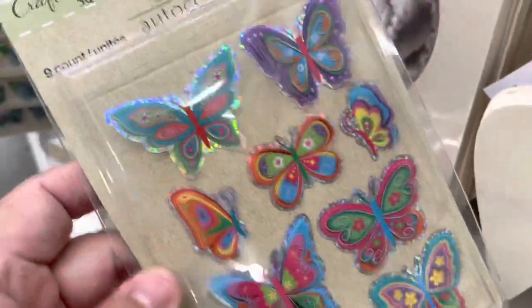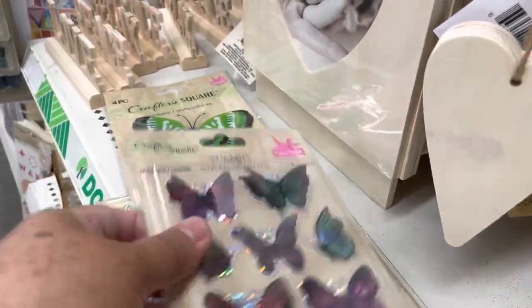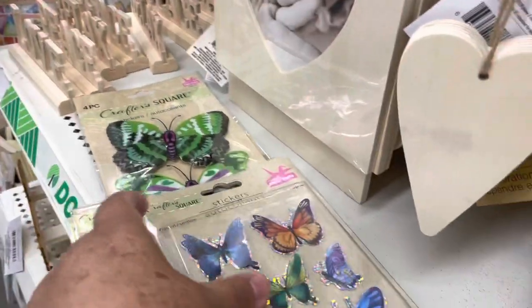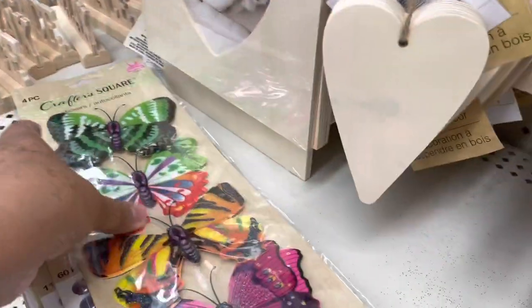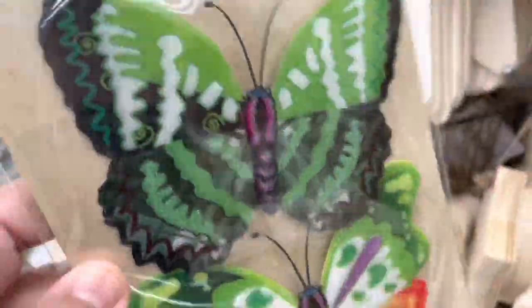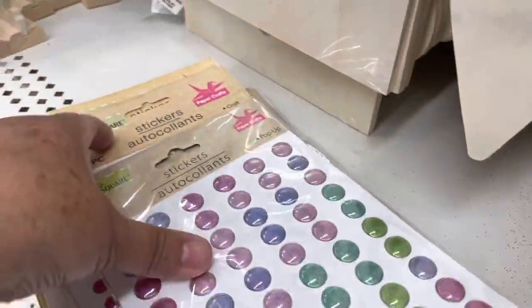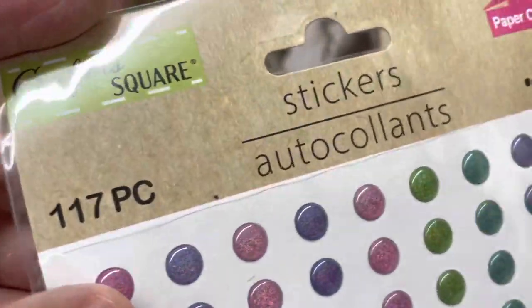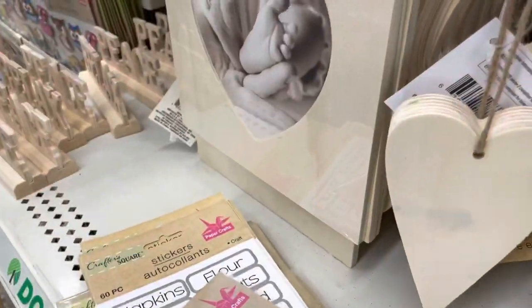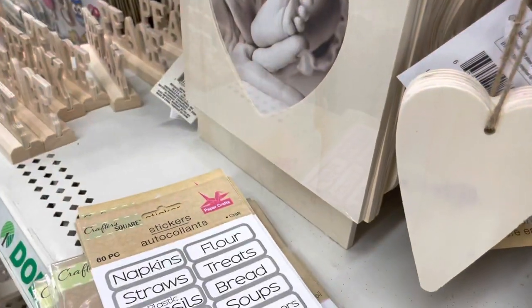They have these dimensional butterflies in different colors — all different sizes and colors. You can also buy these online in small quantities; the links will be in the description box if you're interested. They have big ones too, and they have these puffy stickers that look like enamel dots. They are so cute to add to your projects and they come in different colors — big and small ones. I also saw these candy-themed puffy stickers.